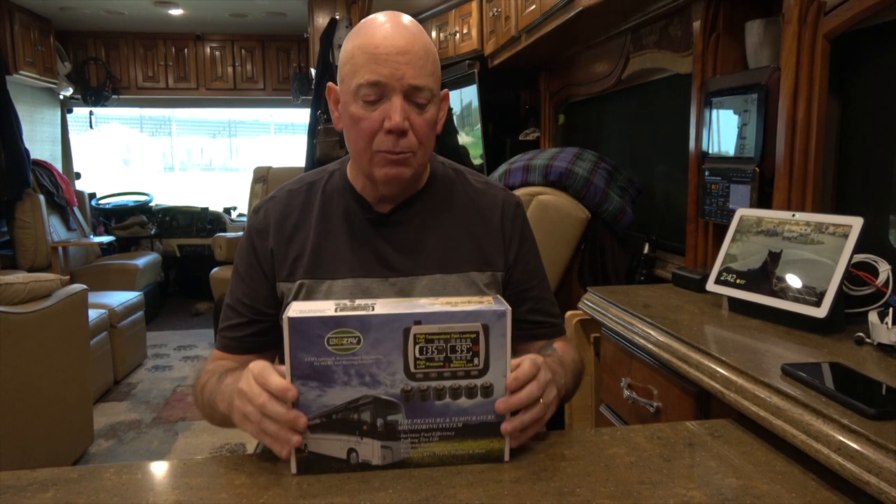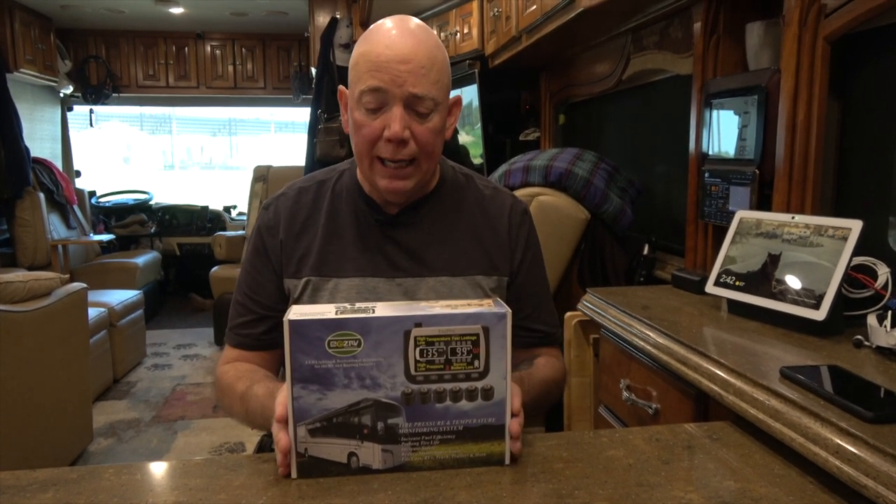Let me show you what comes with the kit. This is a 12-tire system because our coach has a tag axle, plus our trailer which has four more tires — normally you'd have eight on a tag axle system, but with the trailer that's 12. Since we carry a spare tire on the trailer, we actually got one extra sensor for the spare, because you don't want to rely on a spare and find out it's flat. So make sure every tire is covered including your spare. Let's take a look at the kit, what you need and don't need, and how easy it is to set up.